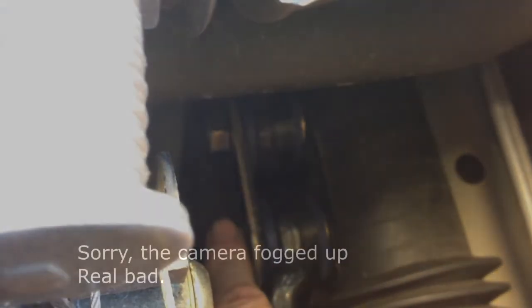Now you can access the inner tie rod ends. You've got this one right here and that one right there. I've already replaced these, so I'm not going to remove them. Right there is a washer, and then you've got your tie rod end — the blue part is the bushing, and of course that's your bolt. When you replace these, do one side at a time.